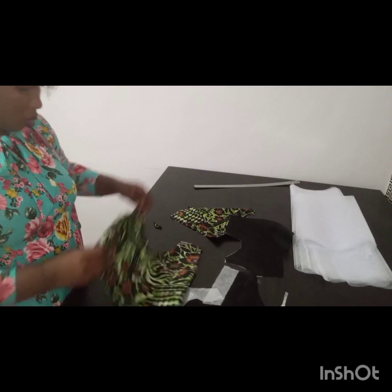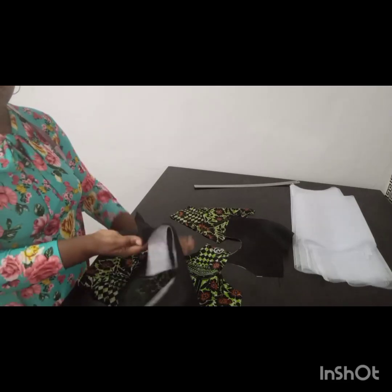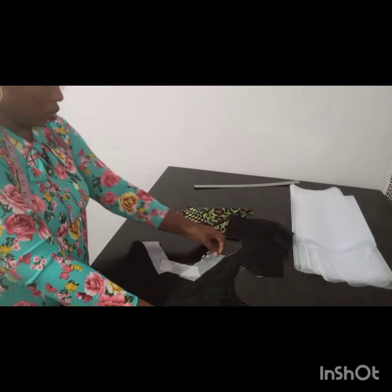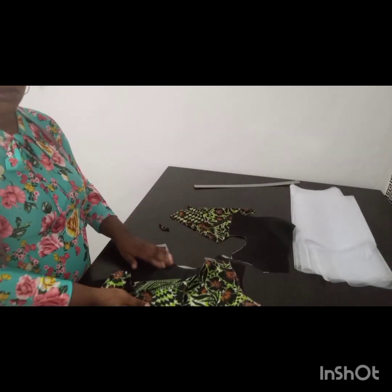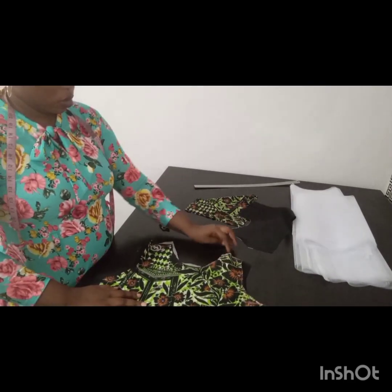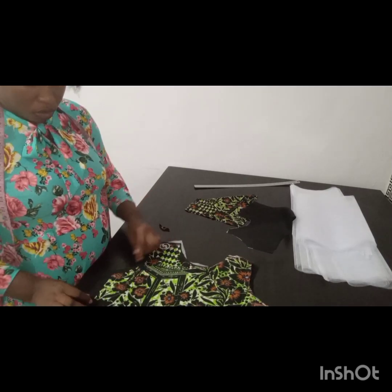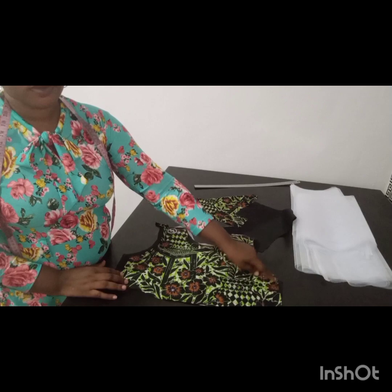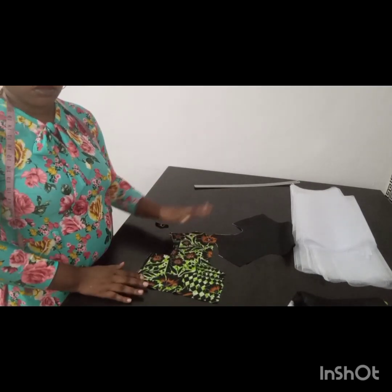I went ahead to attach my gum stay on the neckline of my upper part. Now I'll start sewing this together. I'm bringing my lining right side facing, then taking it to the sewing machine and stitching it half an inch round — right side facing, stitching it down by half an inch on the sides as well, using half an inch to stitch it so it will meet inside.